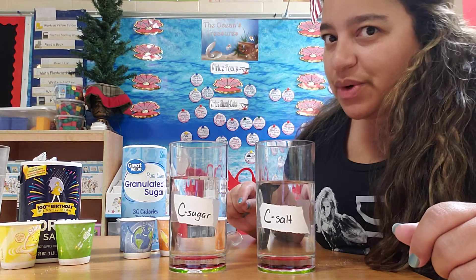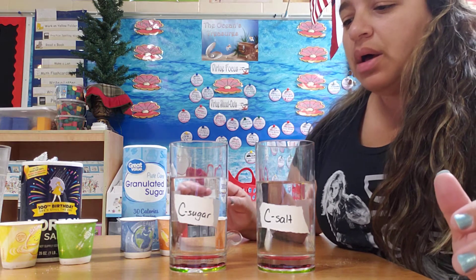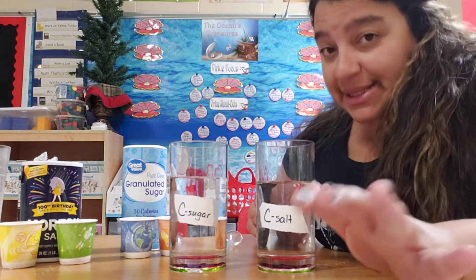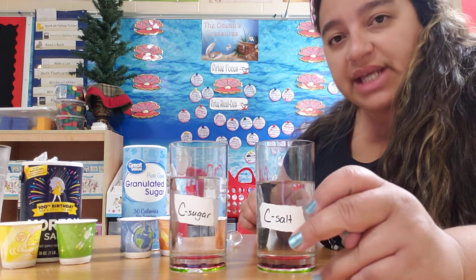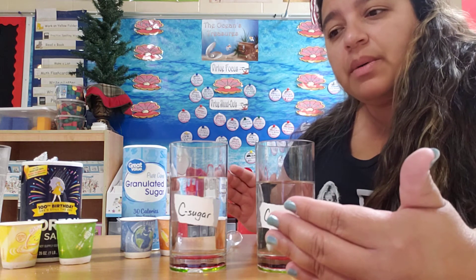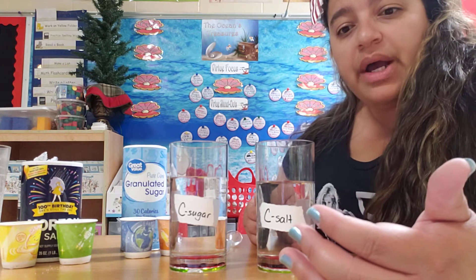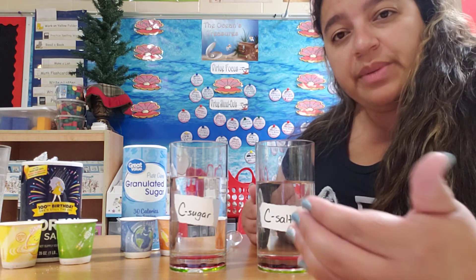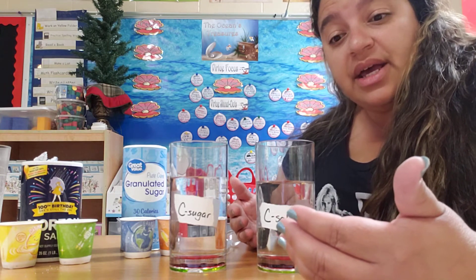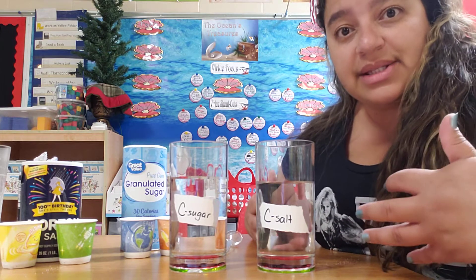Hey guys! So we're going to do a little bit of an investigation today with salt, sugar, and water. Last week you guys did an investigation where we tried to see if paper — dark colors or light colors — can have an effect on the temperature when we put something outside in the sun. We ended up finding out that the darker color had a definite effect on how hot it was.